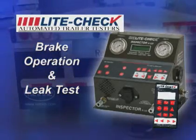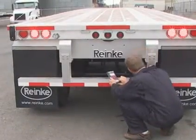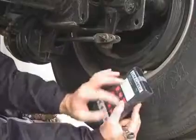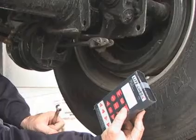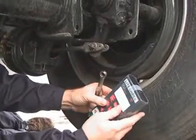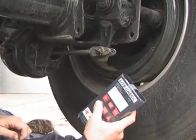No longer is trailer brake operation and leak detection a long and cumbersome process. The Inspector enables the technician, using the full-function remote control, to easily apply and release the brakes while visually inspecting the brake operation. With the remote control, you can cycle the service air multiple times for slack adjustment and observe for a balanced operation.